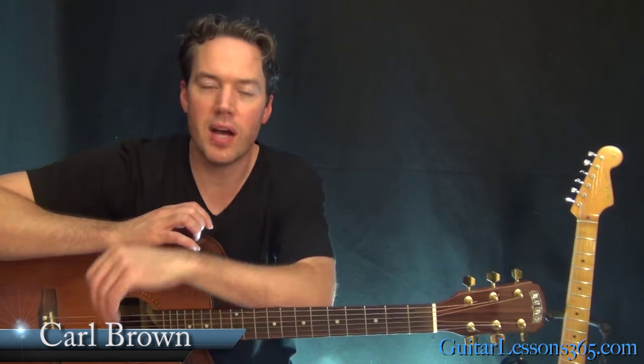Carl Brown here for guitarlessons365.com. I've got a quick and easy one for you today — we're going to learn how to play the three chords that make up 'A Horse With No Name' by America.